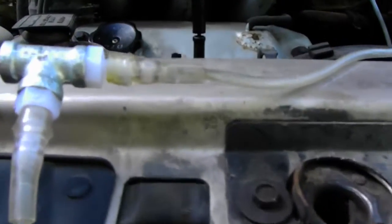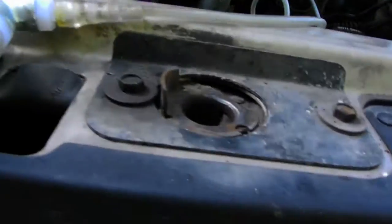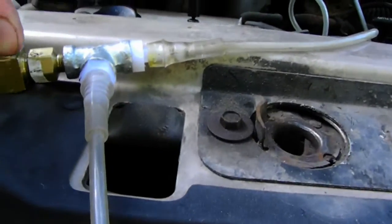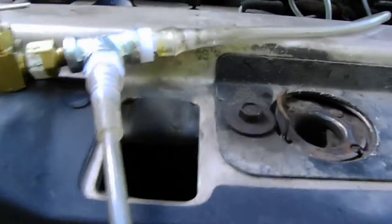You've got to be careful — sometimes it will suck up water. That's what happens when you have too much vacuum; you start putting water in there. So you adjust the valve, just right where it's not putting any water in it.